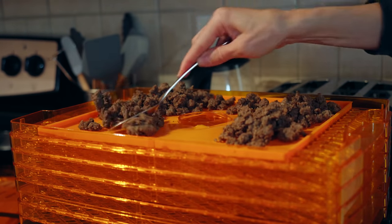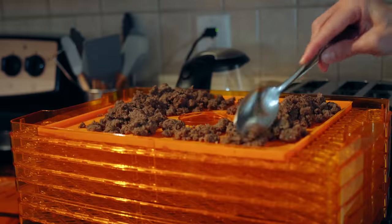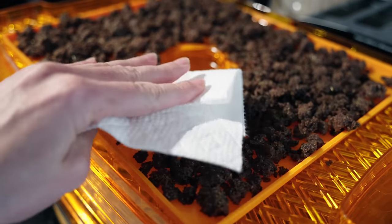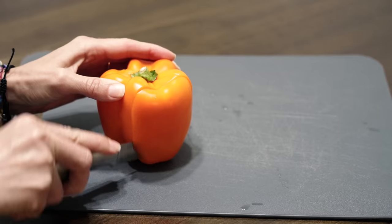Use parchment paper or leather trays to cover any holes so the ground beef doesn't fall through as it shrinks during drying. Backpacking Chef recommends dehydrating at 145 degrees, estimating about six hours, but mine always seems to take longer — the dehydrator I'm currently using isn't the best. As the beef dries, break up any big clumps to help it dry more evenly. It's also a good idea to blot any excess grease you see during drying, since getting as much fat out as possible helps it stay good longer.